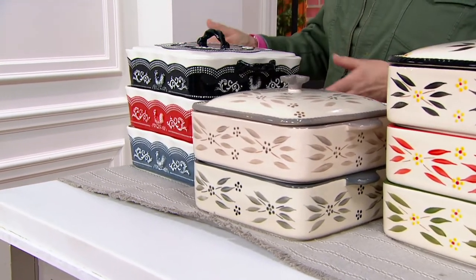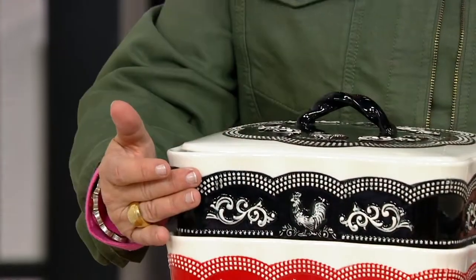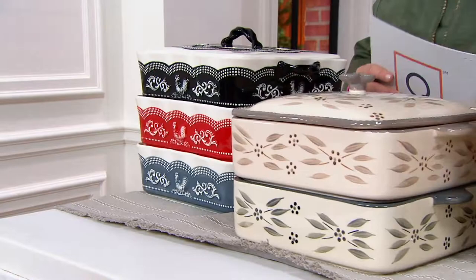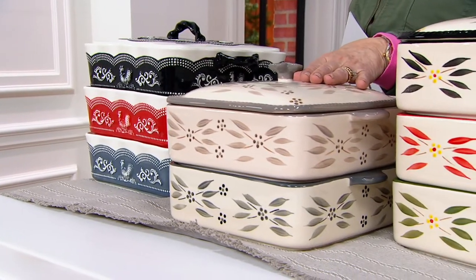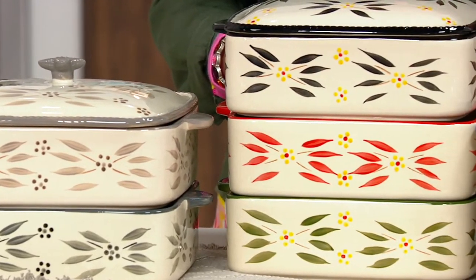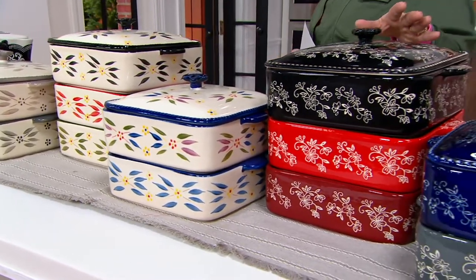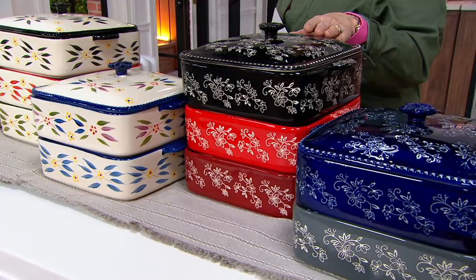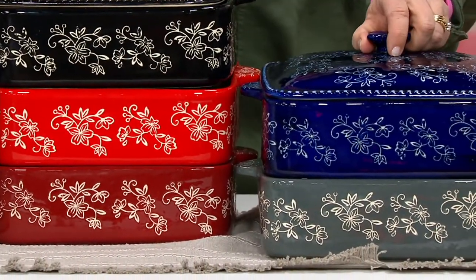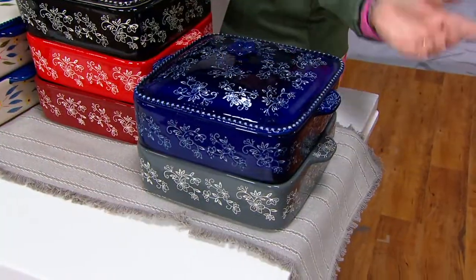Let me take you through your choices. We do have Doodle-Do in this pan — here it is in the black, the red, or the gray, if you want to add to your Doodle-Do collection. We also have this in Old World, in the taupe and the gray. Here's the black, the red, and the green. Here's your confetti and your blue. In floral lace, we have it in the black, the red, and the cranberry. And over here is that blue — I just think it's knockout every time I see this cobalt blue. Look how gorgeous that is. And then we also have it in that beautiful gray.